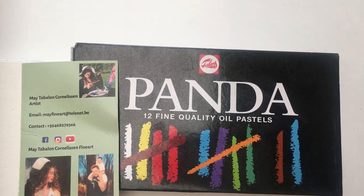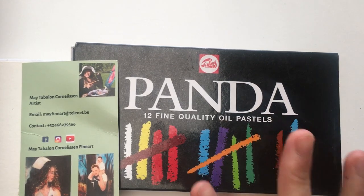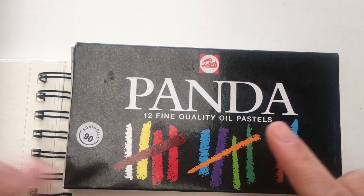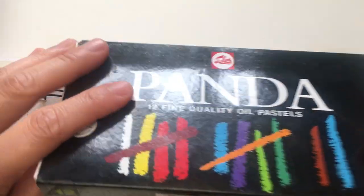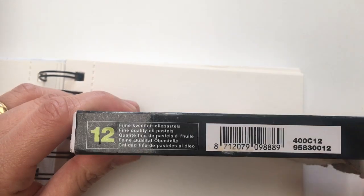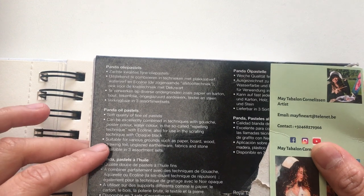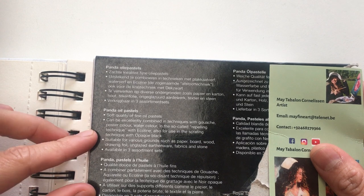Hi guys, welcome again to my YouTube channel May Fine Art. Today I will draw and use this fine quality oil pastels by Talens. This is Panda, and it contains around 12 fine quality oil pastels. These are soft quality fine oil pastels that can be excellently combined in techniques with gouache, poster color, and watercolor.